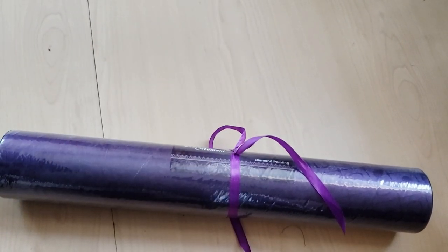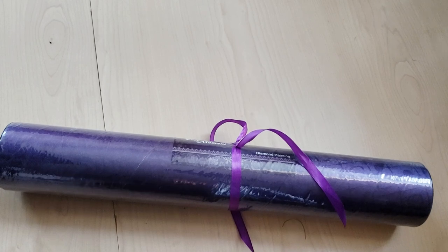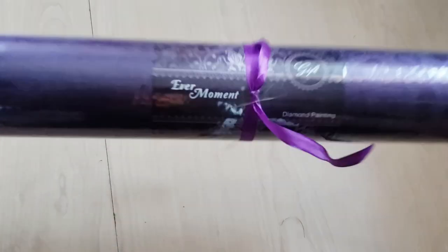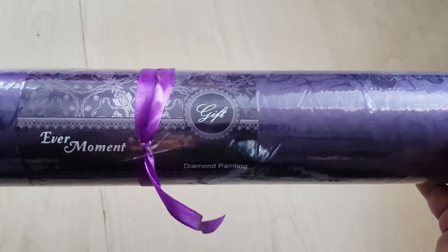Hello! Today I have a post review of my custom that I got done from Ever Moment. This is my very first Ever Moment custom and diamond painting from them.